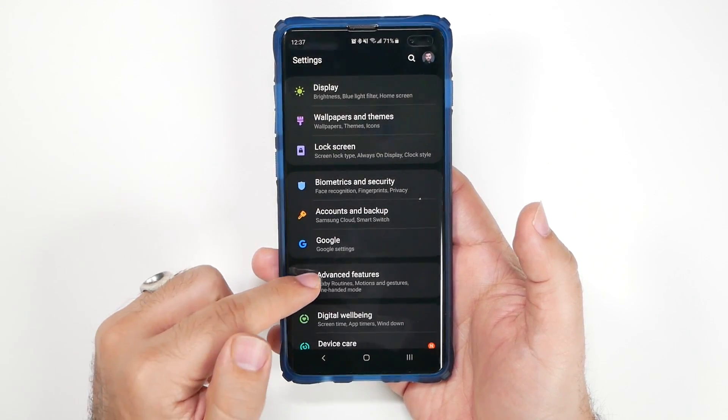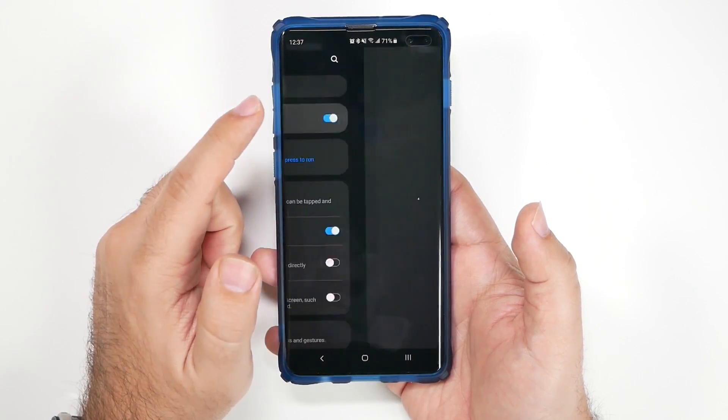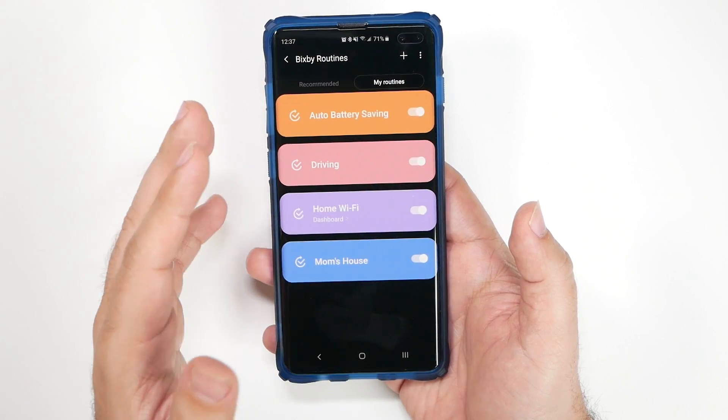To get to Bixby Routines, we're going to go into Settings, then scroll down to Advanced Features, and from there go to Bixby Routines. I've set up some routines here just to give you an idea of how Bixby Routines works.